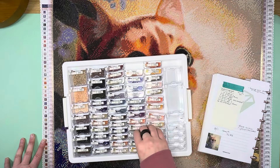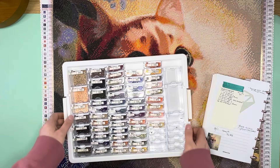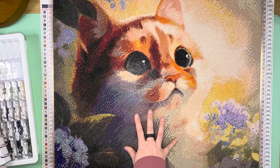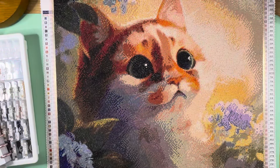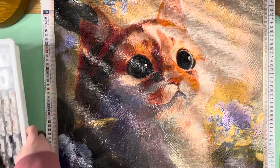The last one I added was crystal AB 745, kind of a yellowy, clearish crystal AB. So those were the special drills I added. This was my first finish for the month of January as far as my big kits. I did finish a couple smaller things. I'm turning off the overhead light to get rid of the glare so you can see the beauty of this kit.